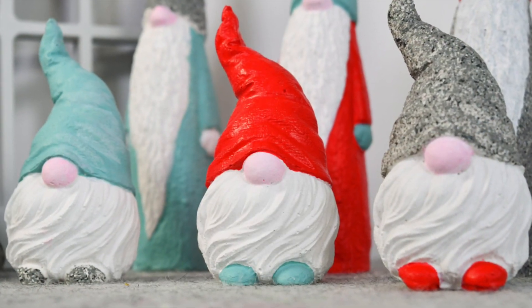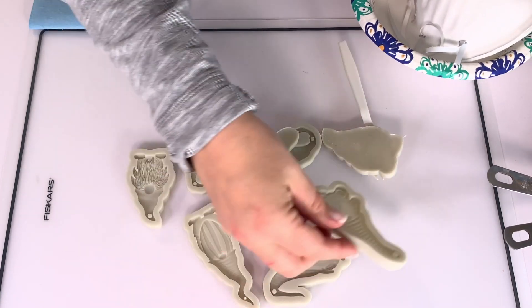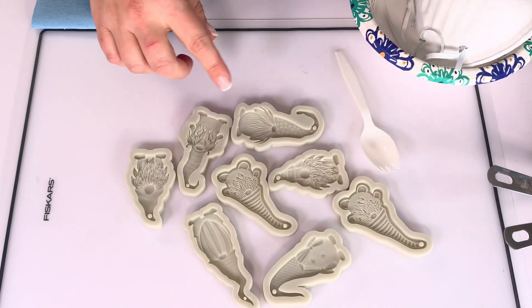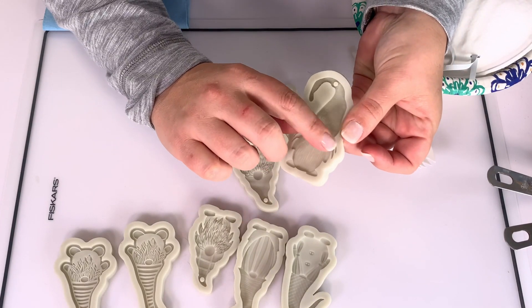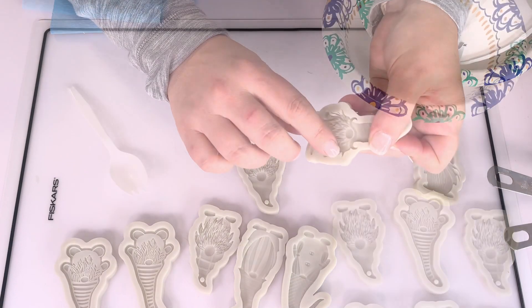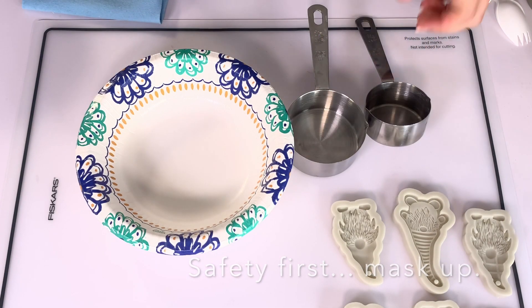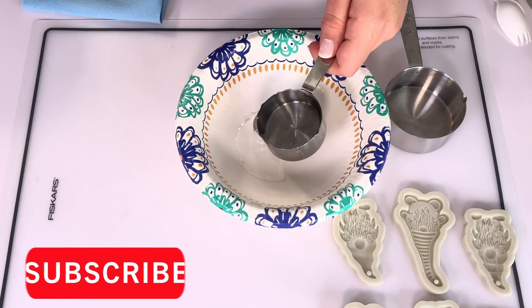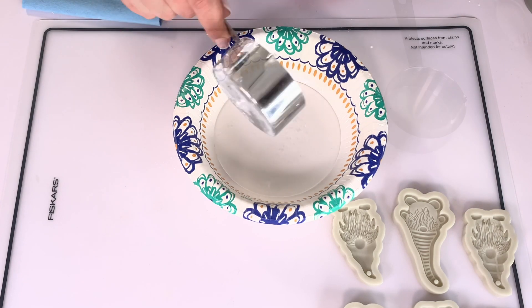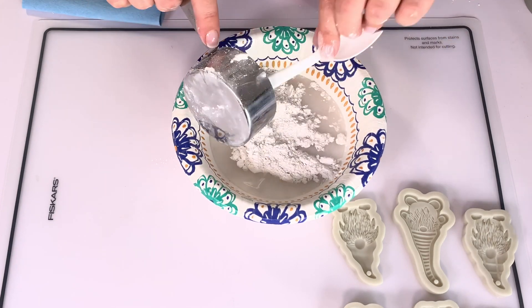I'll put the link below — we made plaster gnomes in the summer and I had plaster left. I found these adorable gnome keychains on Amazon meant for resin, but I don't do resin and I thought I could use plaster to avoid the little edges. First, safety: mask up, use a dust mask, and follow the instructions on the back of the plaster of paris bag — one part water into a bowl, two parts plaster of paris on top.